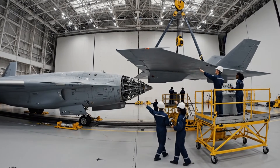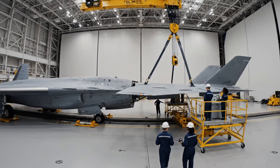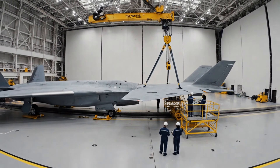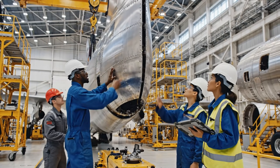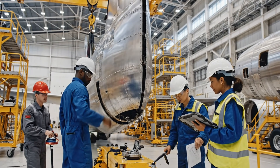Alignment looks good on my side. Verify docking sequence. Sequence verified. Proceed. Bring it down five millimeters. Copy that. Watching the load cells. Clear on the starboard side.